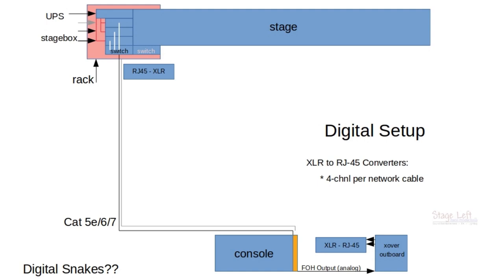For the monitor signals, we're not too worried about those because we can use the digital snake to send those back. But to get those signals out of the converter box, we're going to have to get another RJ45 cable, run it parallel with the other network cable, and have it terminate at the receiving end where it converts the RJ45 to XLR.